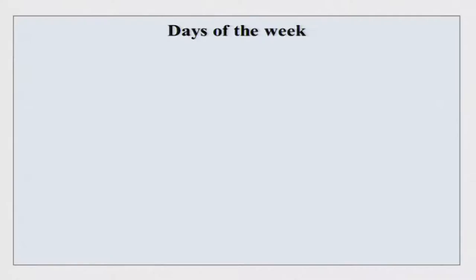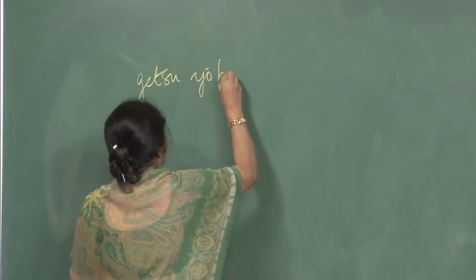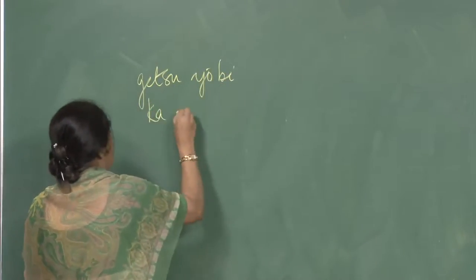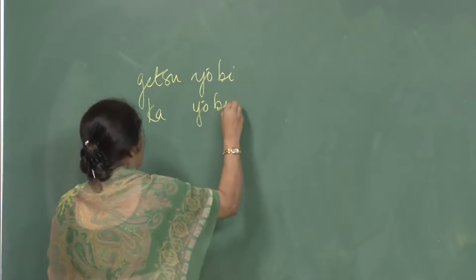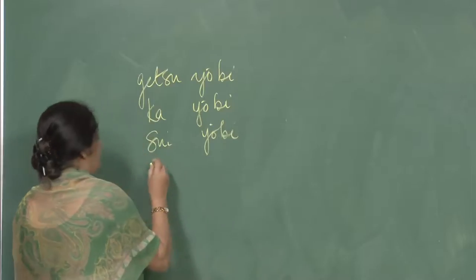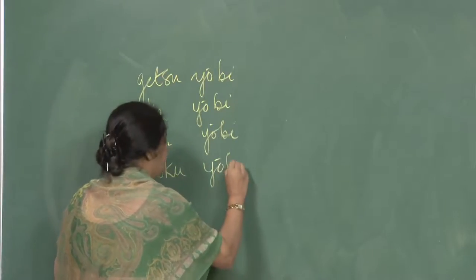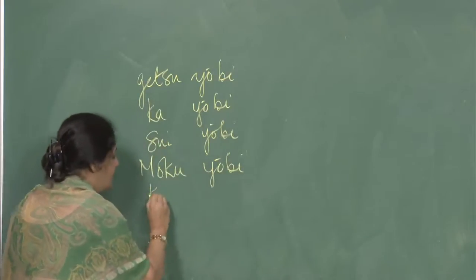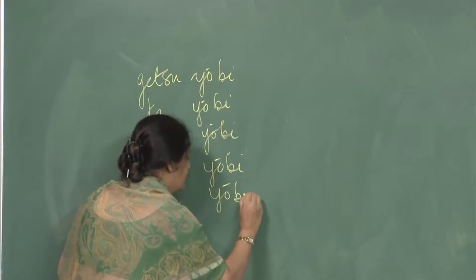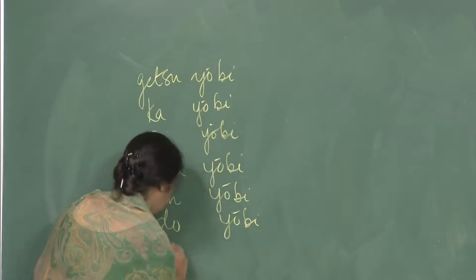First of all, days of the week: Getsuyobi, Kayoubi, Suiyoubi, Mokuyoubi, Kinyoubi, Doyoubi, and Nichiyoubi.